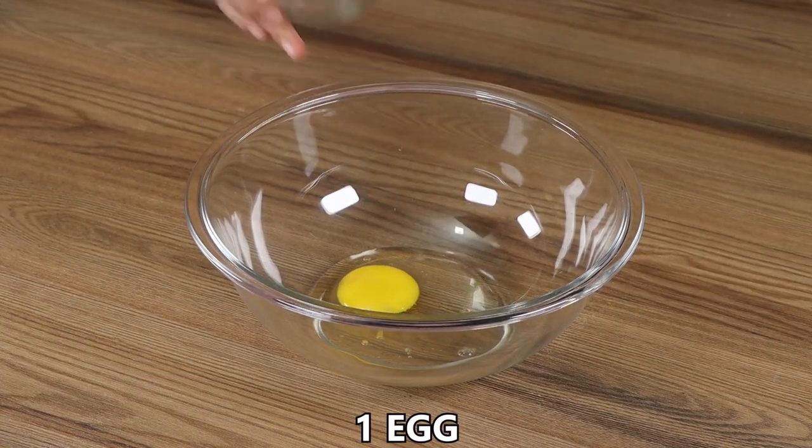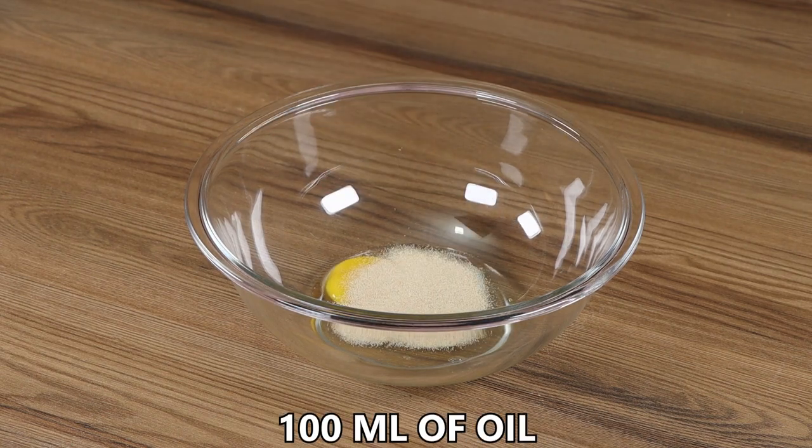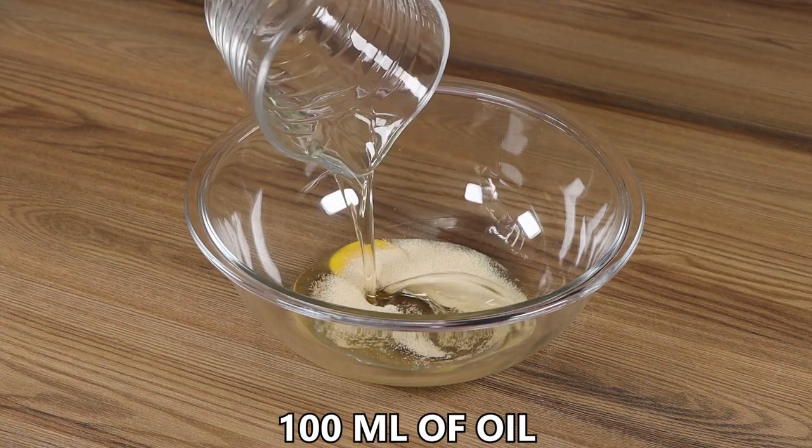In a bowl add 1 egg, 10 grams of baking powder, and 100 mils of oil and mix well.